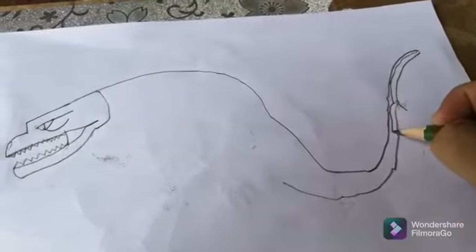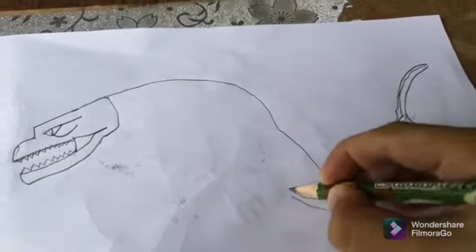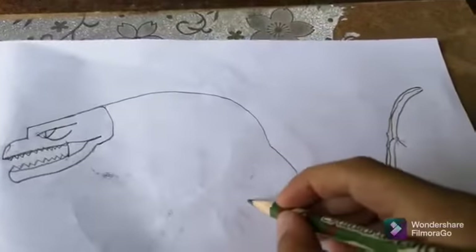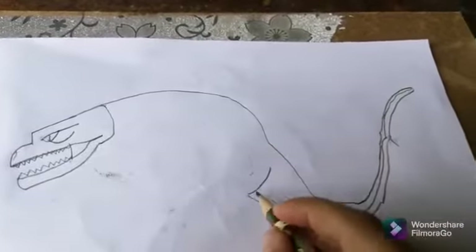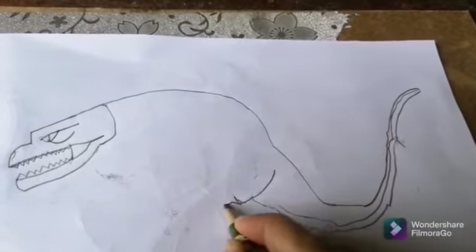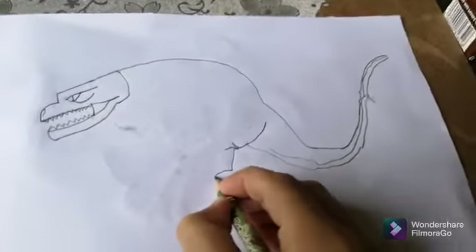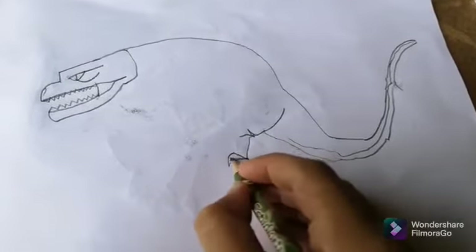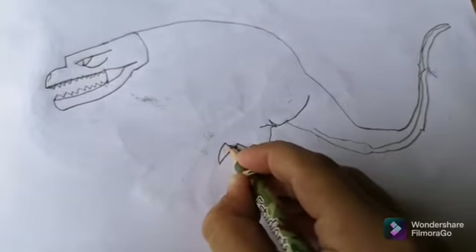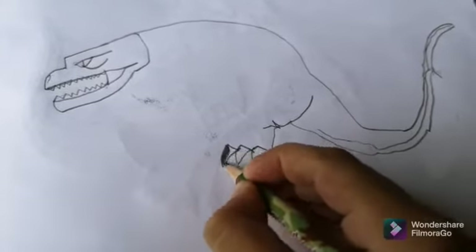Now we're gonna make the down part, going down. Then we're gonna make the legs — the legs should be a little big. It doesn't matter if they're not big; it's just drawing, you get mistakes in drawing. And then the claws — there you go.